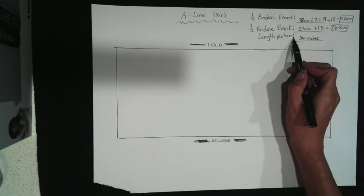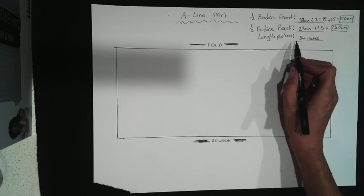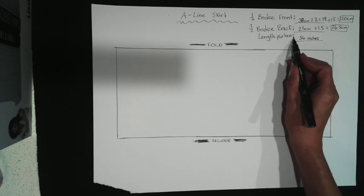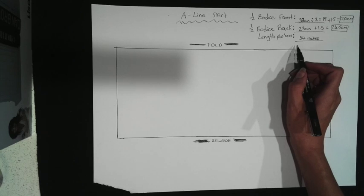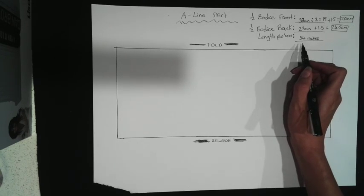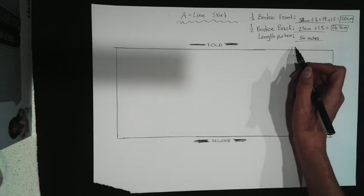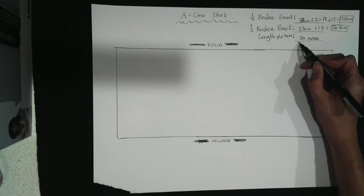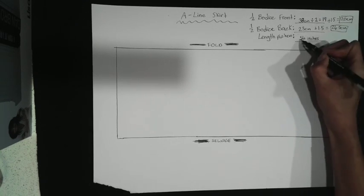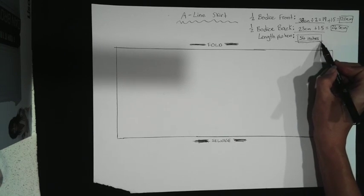For the length, all you need to do is hold the bodice up against your body. Put some heels on if you plan on wearing heels so you know how much taller you're going to be. Then measure from wherever the bodice finishes down to the floor, and just add a little bit extra for hemming and seam allowance. If you haven't tried it on with heels, I usually add about six inches. My measurement for my length is going to be 54. I always like to allow heaps extra and then take it up when I finish.